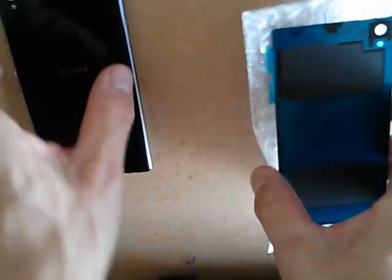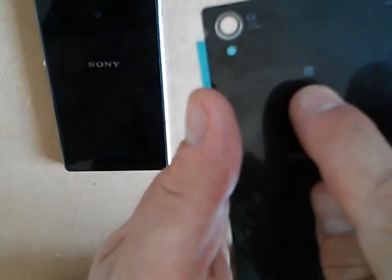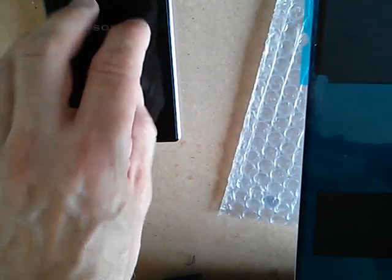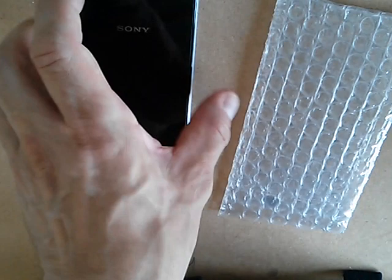The one I bought off eBay is this one. It's a replacement glass back — all the markings are the same: Sony, Xperia, the little markings for the camera. Everything's the same, except it doesn't have the symbol for the NFC chip. So we're also going to be exchanging the NFC from the original back and implanting it onto this one so it still works.